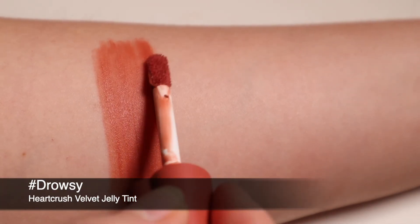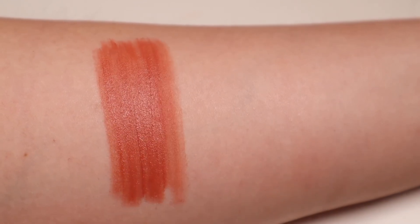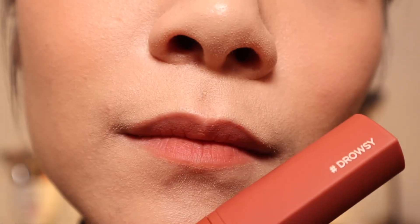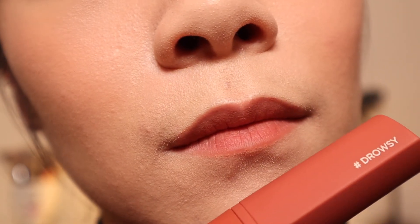Out of the two shades, Drowsy is the warmer one. On the arm the shade looks like a warm persimmon color, but on my lips it looks a lot nudier than that. Together with the eye look that I created using the Daisy palette, we have this look that I'm showing you right now, which is I think the perfect everyday look that's going to suit a lot of people.